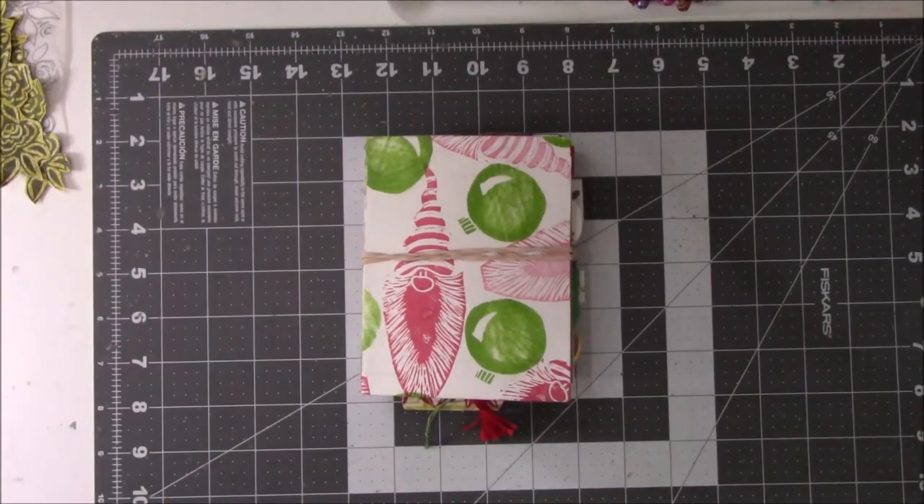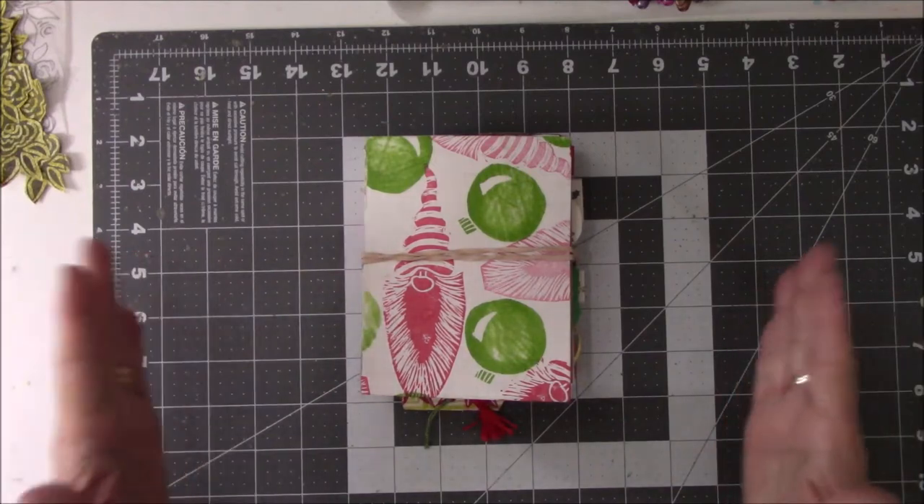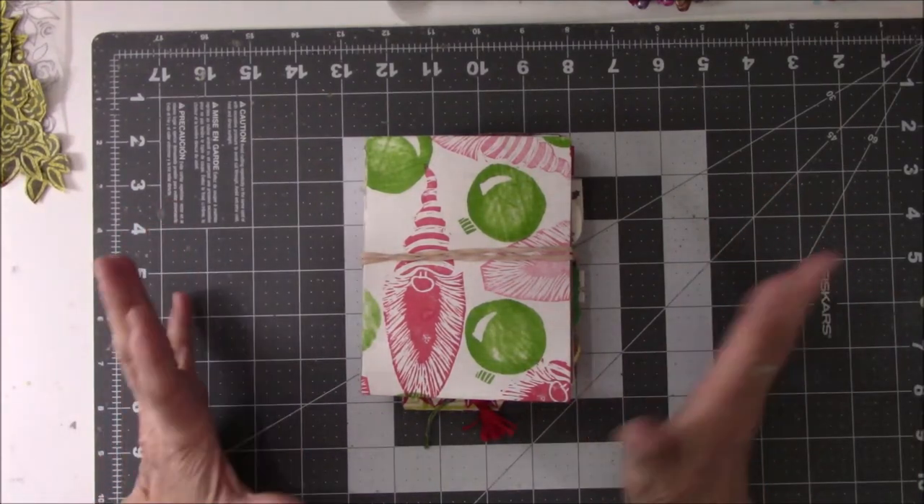Hey everyone, this is Vicki with Messy Table Studio. I'm here today with a book flip. I actually finished a book during COVID.